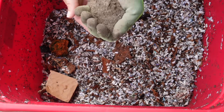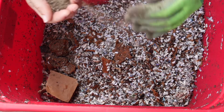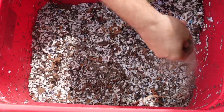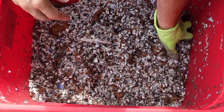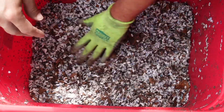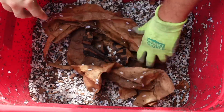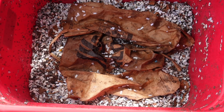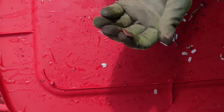With this the worms will be good for a little while. Add some right to the feeding area. We'll cover the top up pretty decently, and always check to make sure that you don't leave any worms behind.